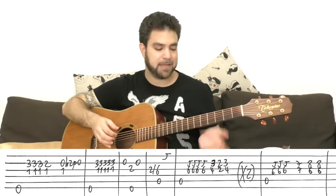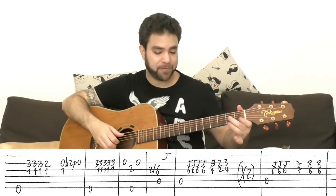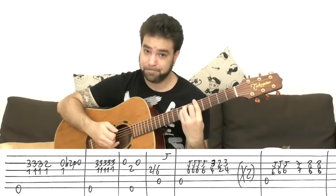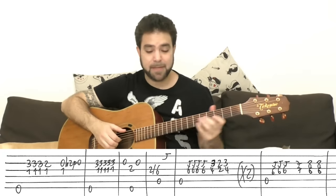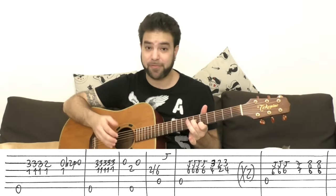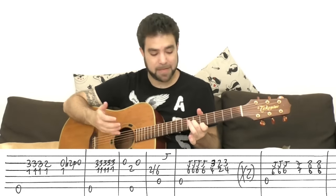Now I wanted to vary it, so instead of returning to 5 and 6 on strings two and three, I return to 5 and 6 on strings one and three. You slide from 2 to 6 on the third string, along with the A bass, and then the 5 on the E string. It's all inside the chord.